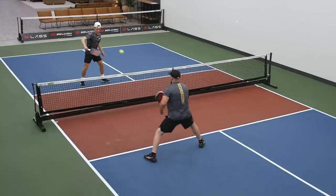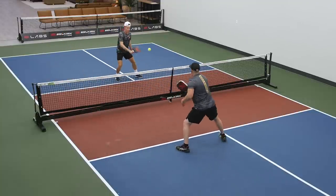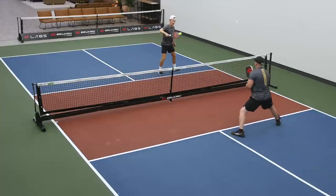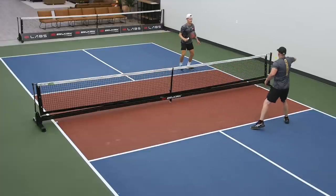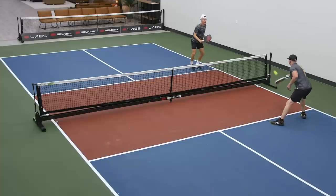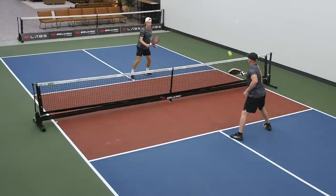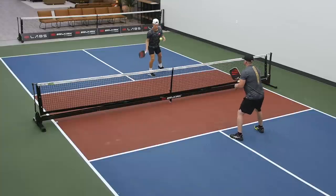Again, keeping those toes, hips, and shoulders open. If you notice, most of these are on our backhand side where our knuckles are facing the net. Every once in a while, we'll get a forehand volley where I can open up. But that 11 o'clock ready position really does help us get to that nine o'clock as quick as possible.